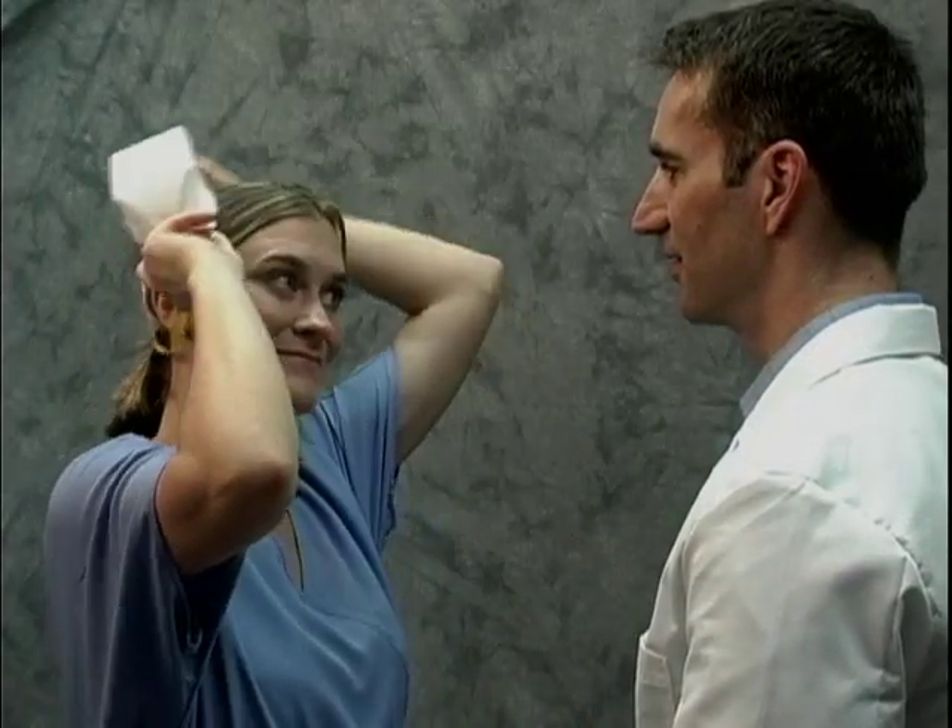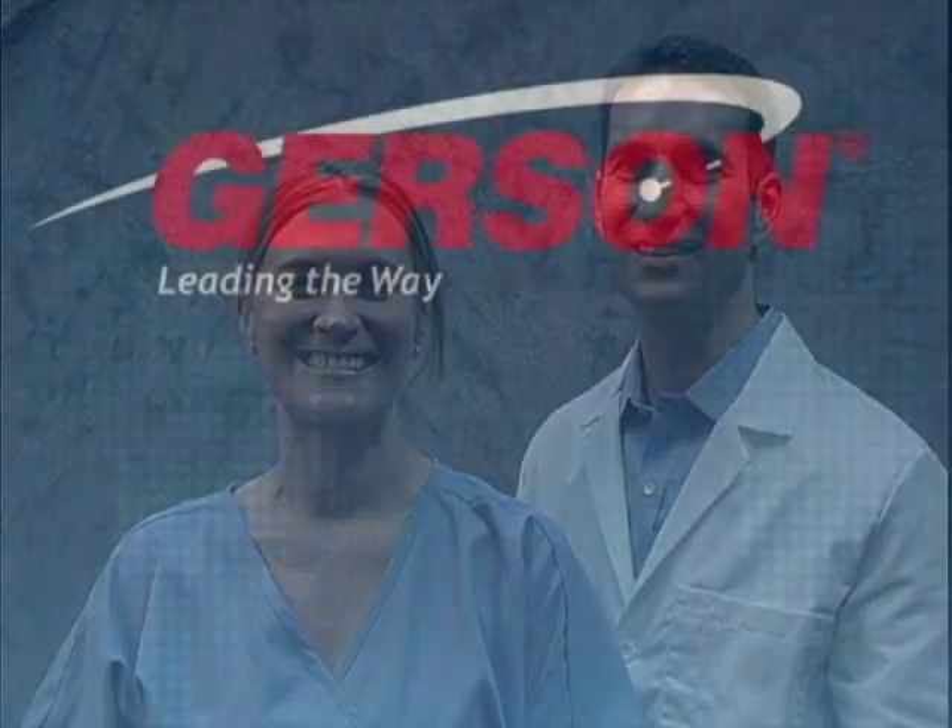When it comes to respiratory protection, you must have a proper fit — your health depends on it. Gerson is committed to your respiratory health protection.